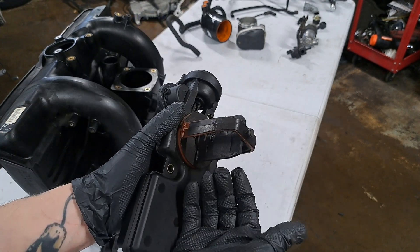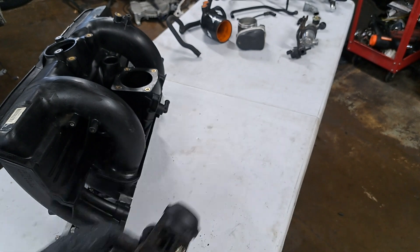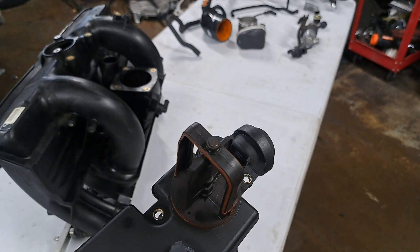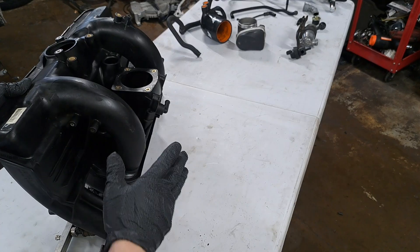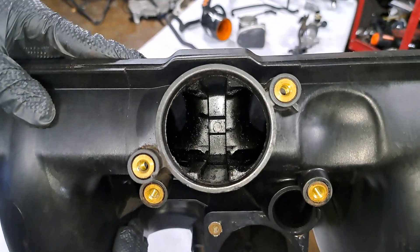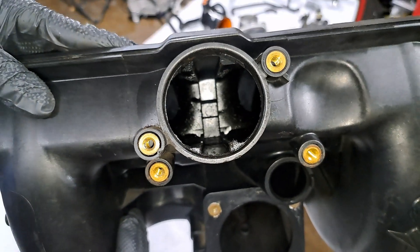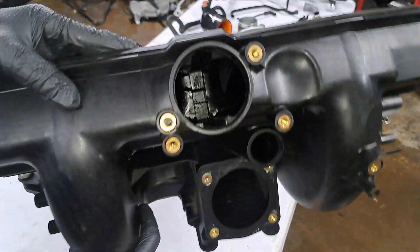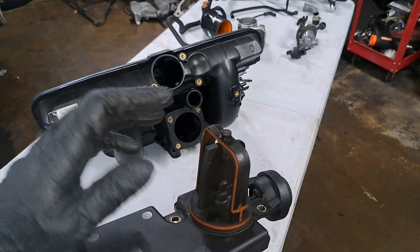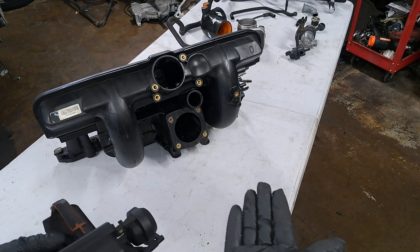I recommend rebuilding it with an aluminum kit — I typically buy them from German Auto Solutions. You may have heard of the horror stories of this metal pin coming out and going into the engine. If you look inside the intake manifold where the DISA goes, it is actually molded to surround the DISA. For that metal pin to become separated and go into the intake manifold, it would take a lot of neglect and there would be obvious signs ahead of time. It's not as common as you think.